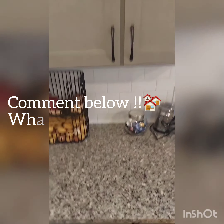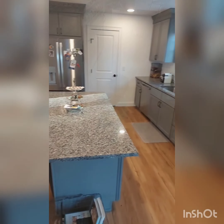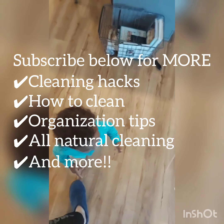That was a quick tutorial of how I cleaned my kitchen. If there are any videos you want to see or any deep cleaning hacks, please comment and subscribe below — we'd love to hear your opinion and help you guys out.